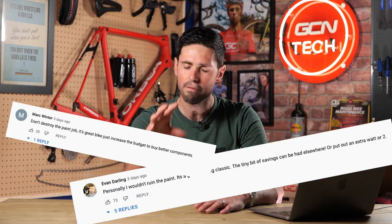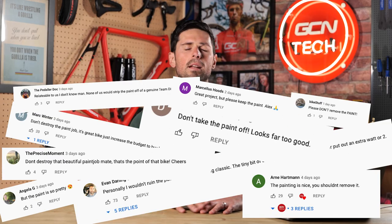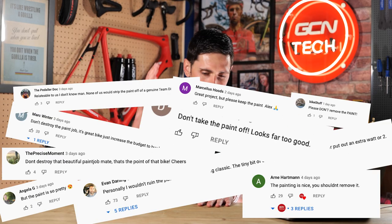Last week's video ended with me saying I had a little bit of homework to do. You'll be pleased to know that unlike when I was at school, I've actually made a really good start doing that and I've been buying some of the parts I need for the build already. Before we go any further, I want to formally apologize to everyone in the comments from episode one who said please don't sand the frame, I'm not coming back if you sand it, don't ruin the bike.